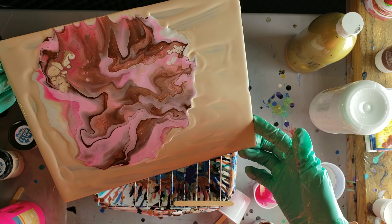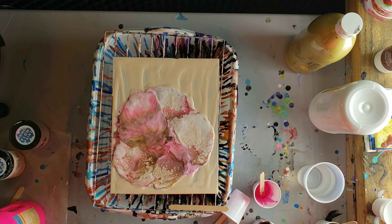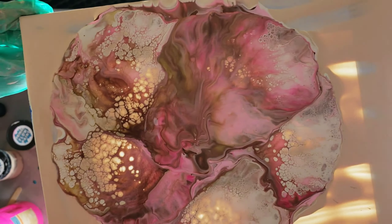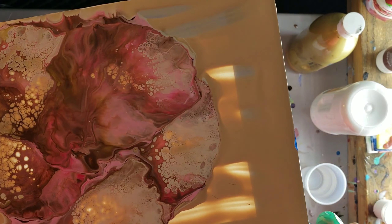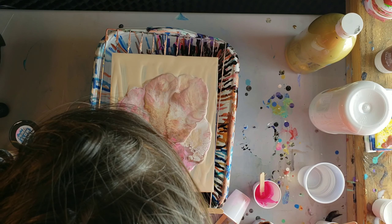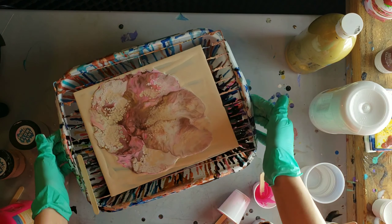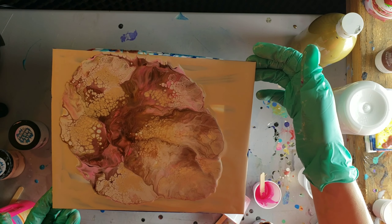After I was done tilting, I just went in and blew outwards with my mouth about five times — just blew really hard and made these feather out. I didn't put that in the video because it was just my head over the eight by ten. I just kind of went over it and blew up and out to make these little feathers appear.